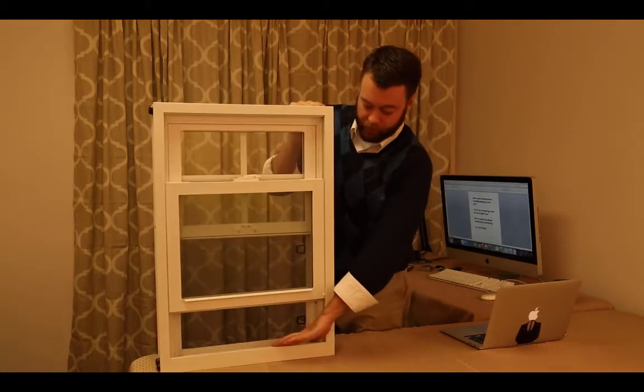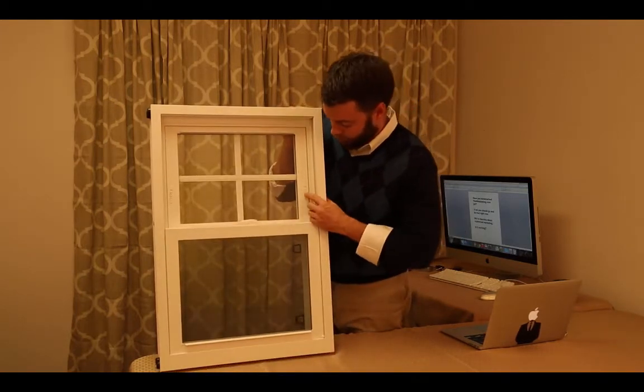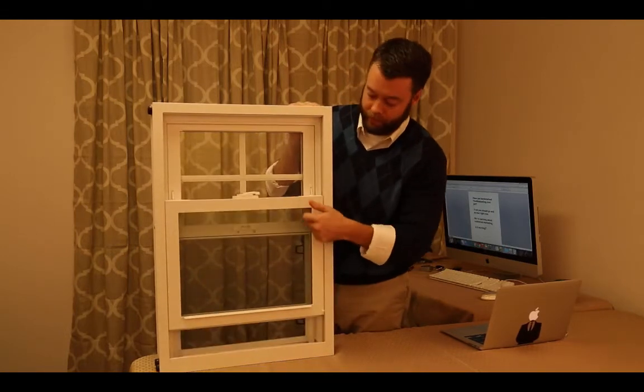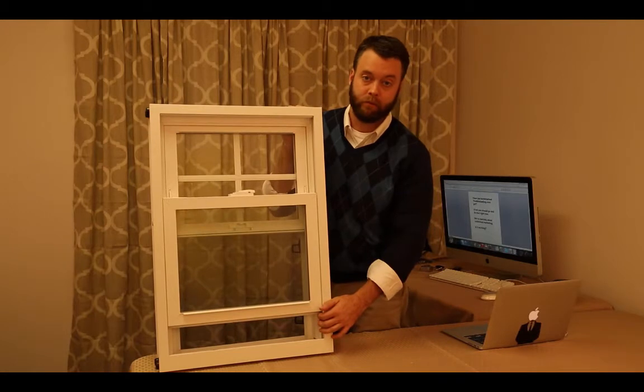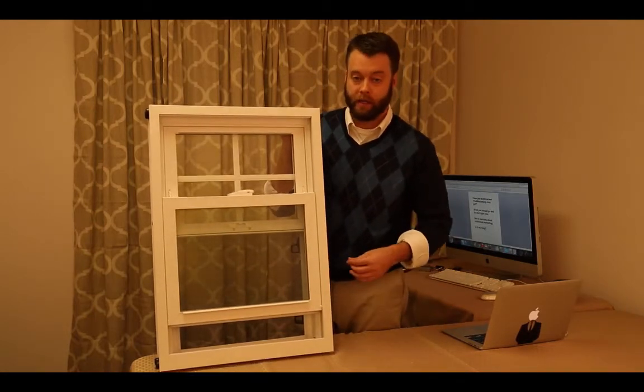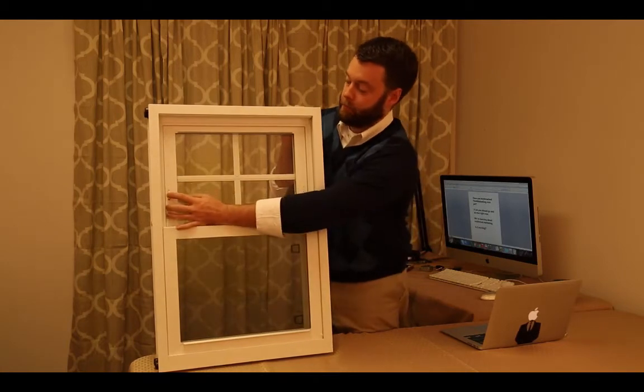As we open this up, you've got a seal slope to the outside — we'll show you that more when we get to the outside. While we're in here, we'll show you these night latches that pop up, give you about 4 inches of opening. That prevents your baby from going outside, prevents your dog from jumping through the window, keeps the burglar on the outside. Kind of a nice product — most new windows will have that these days.